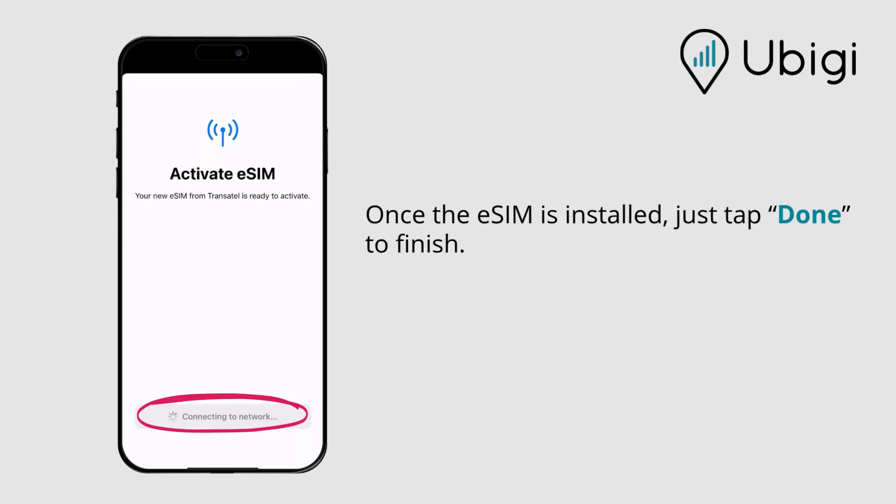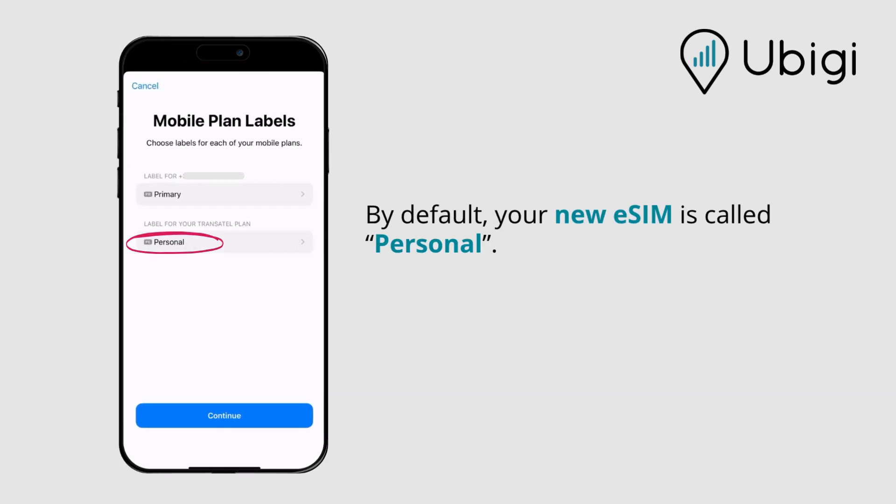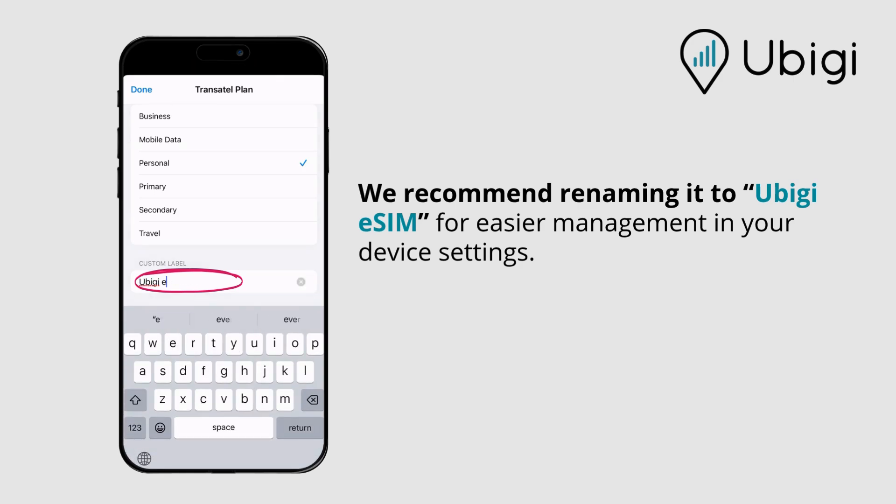Once the eSIM is installed, just tap Done to finish. By default, your new eSIM is called Personal. We recommend re-naming it to UBG eSIM for easier management in your device settings.